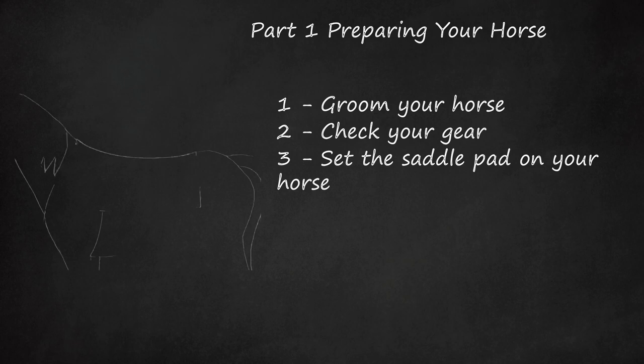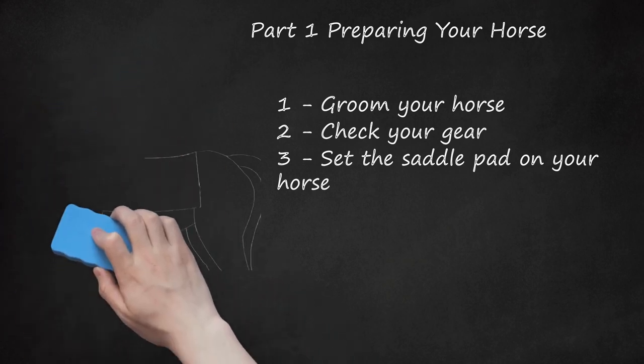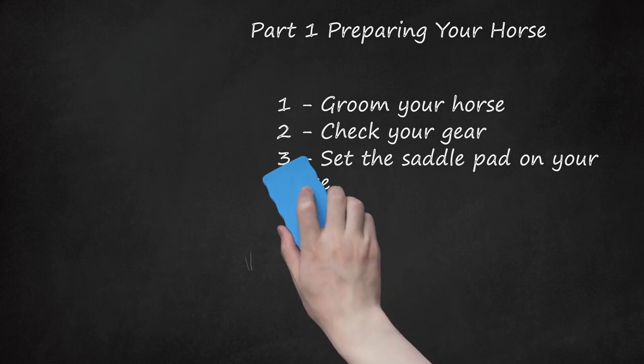Step 3: Set the Saddle Pad on Your Horse. It's important to position the saddle pad properly, as this will be the barrier between your saddle and the horse's skin. Put the saddle pad on the withers and shoulders, slightly forward of where you want it to end up. The saddling process will inevitably drag the saddle pad back, so starting slightly forward should allow the saddle and pad to end up where you want them. Never slide the saddle pad forward on your horse's back, as this will cause the hair to go against the grain and make it uncomfortable for the horse.